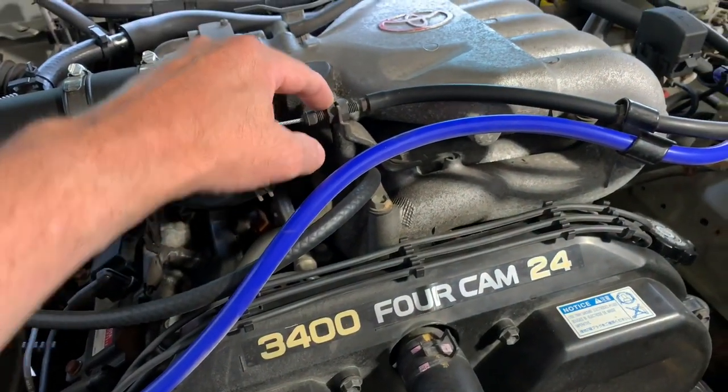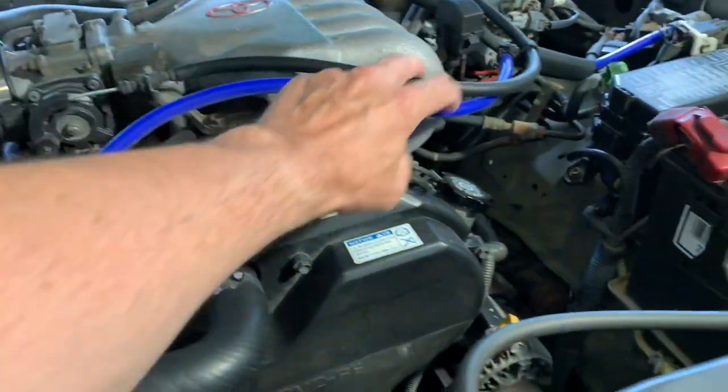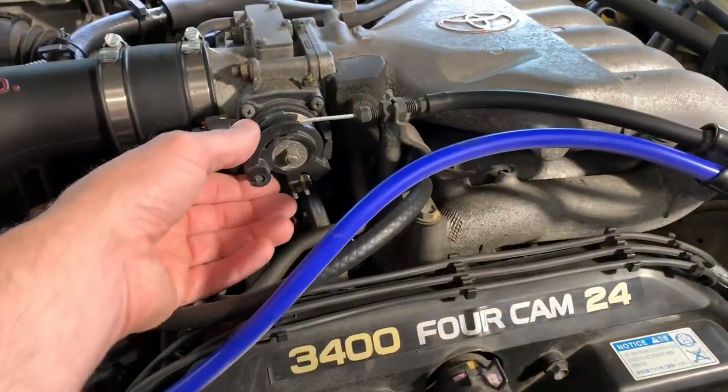What we can do is tighten this up, take some of that play out, and that's going to translate into your throttle cable being a little bit tighter, and you're going to have a little bit more response.